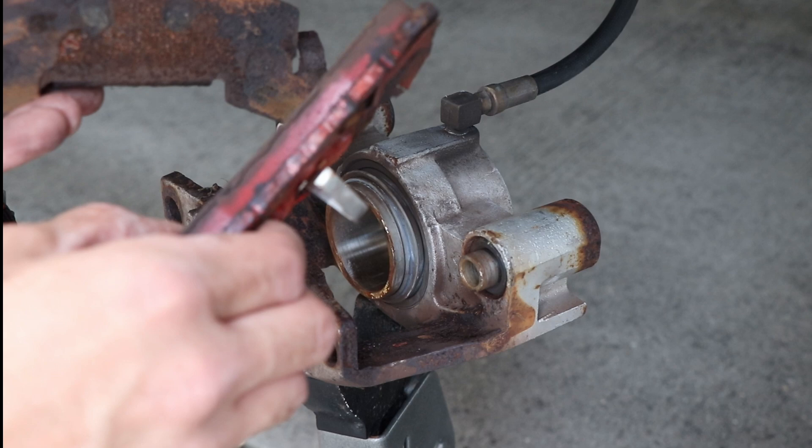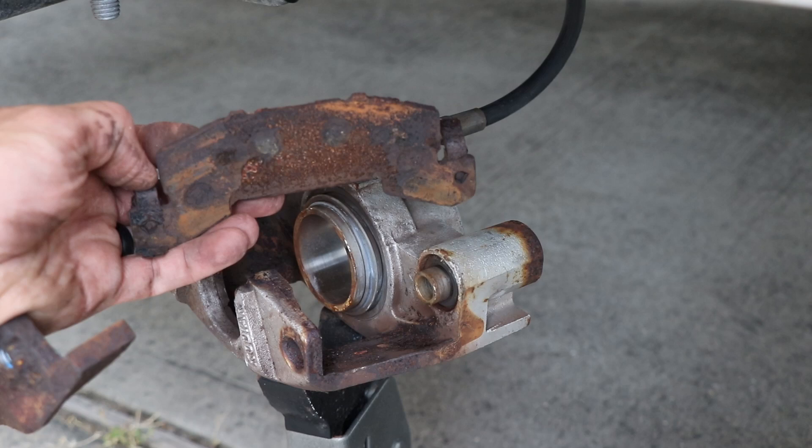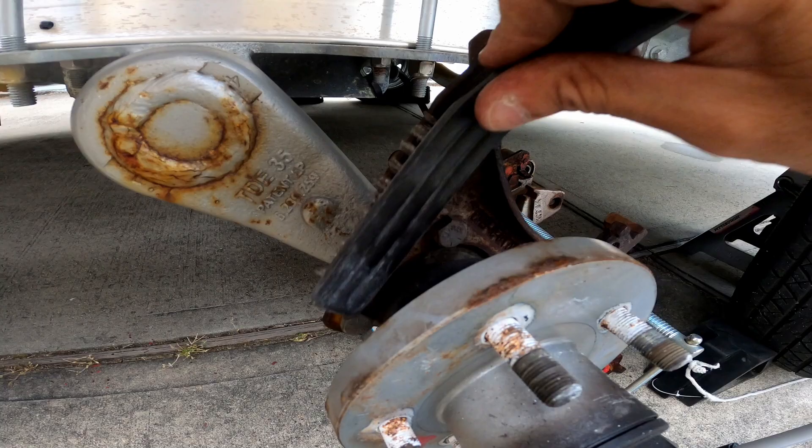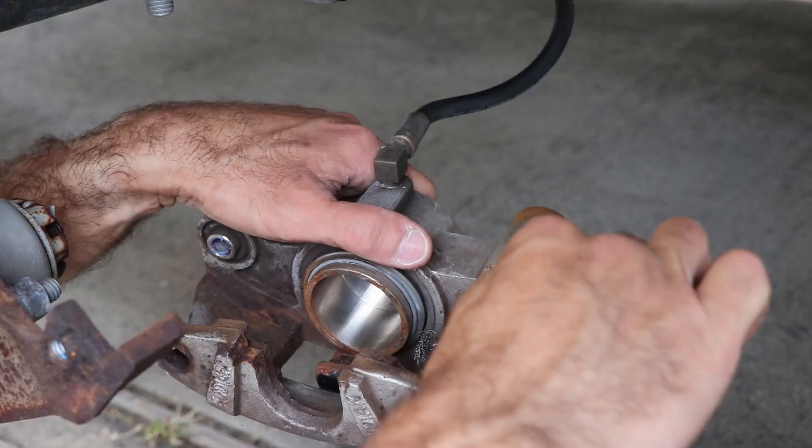Take a look at these pads — they've been on the trailer for two years. One of them is perfectly fine, but the other one had the pad completely fall off the backing plate. I'm going to take advantage of having everything apart and brush off the rust and spray it down with some corrosion inhibitor.